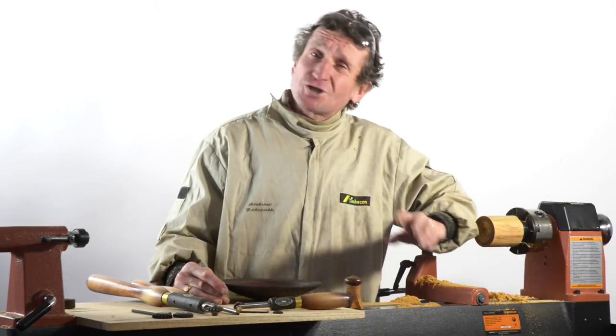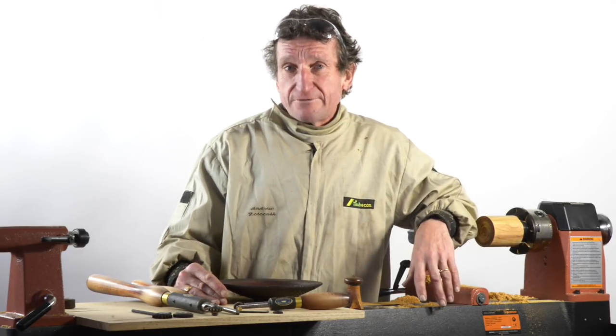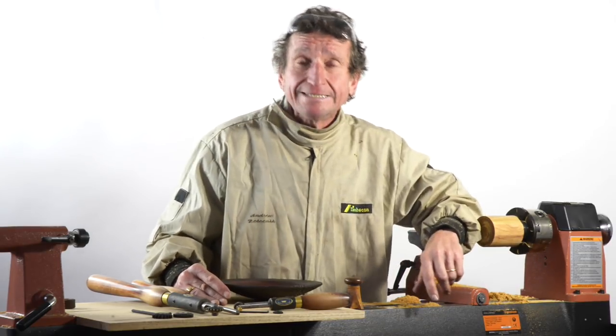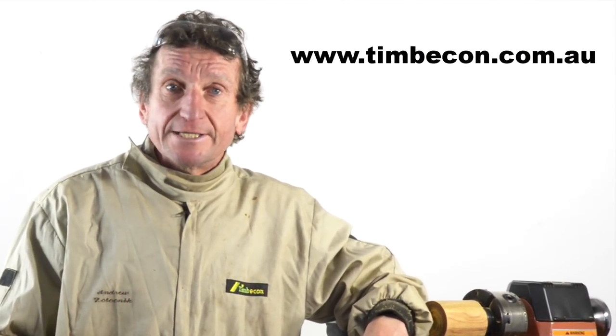Today I've just shown you a couple of the results you can achieve using the Crown spiralling and texturing toolkits. There are so many different things you can achieve — you can use colour, you can use the colour of your timber — really it's only limited by your imagination. These tools are available from Timbercon, either here in Reservoir or in Perth, and at their website www.timbercon.com.au.